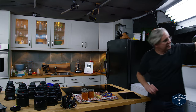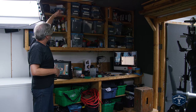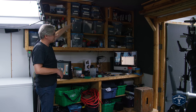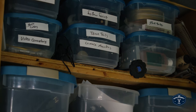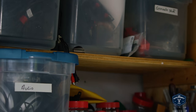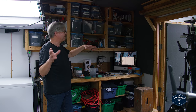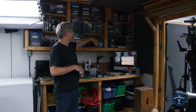Over here is some of my filming equipment — all the filters, follow focuses, dovetails, and things for attaching the camera to tripods or wherever I need. I've also got audio gear and cables. Over there I've got microphones, action cams, and some lenses for 35mm and 16mm film cameras that I use every once in a while. Not much anymore because everything is digital, but I still shoot a little bit of film here and there. Light meters too.